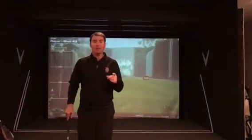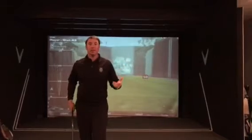Today is Friday, November 11th, and we're in the studio. It's Veterans Day and today's edition of Friday Swing Fix. We're going to talk about the face of the golf club and understanding the squareness of the golf club.